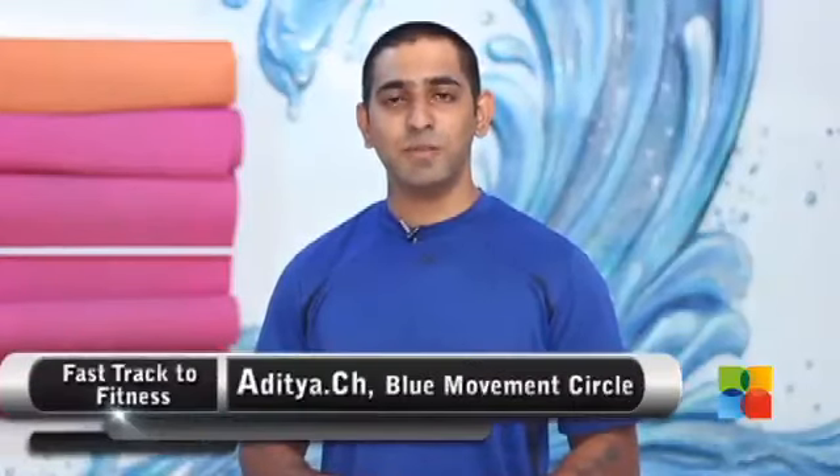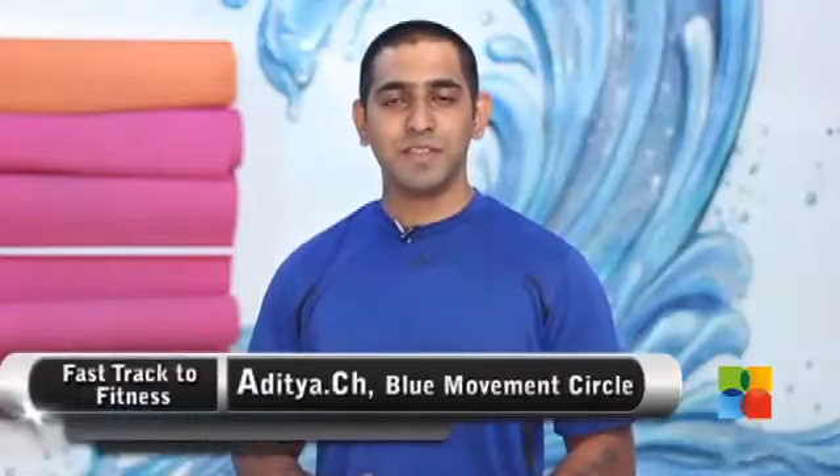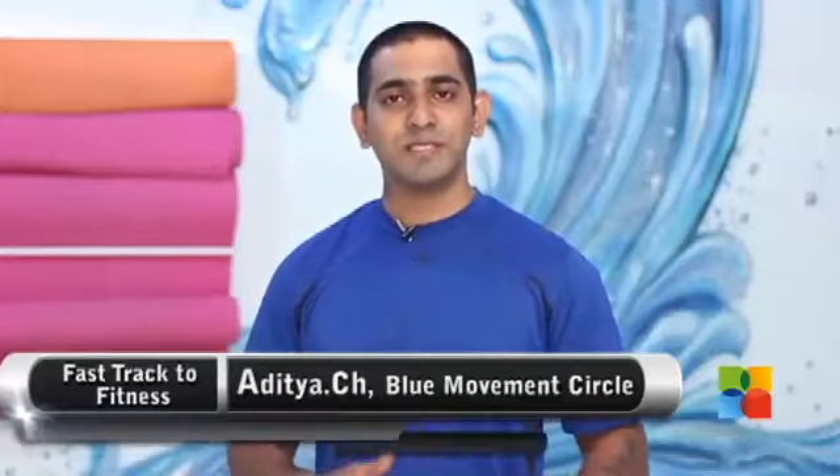Hi and welcome to Fast Track to Fitness. We are seeing Unmade Flow Workout at Blue Movement Circle. I am Aditya. Today I am going to show you Side Travelling Ape Walker. So let's get started.